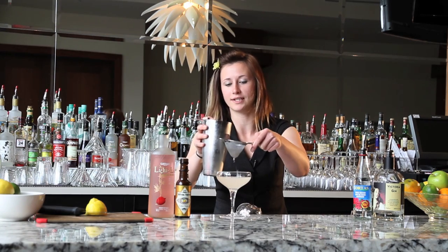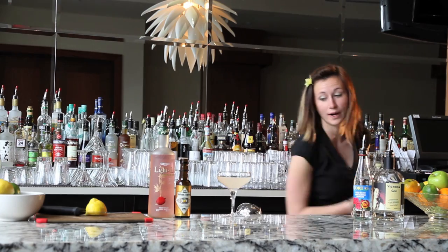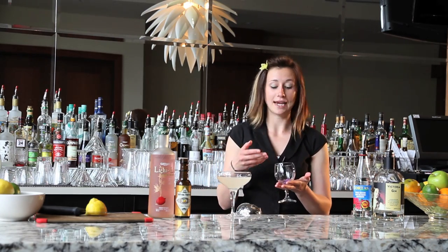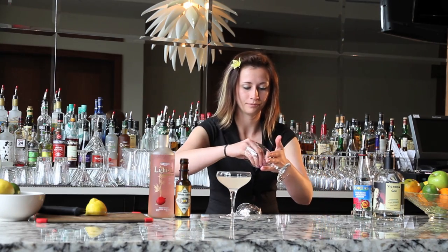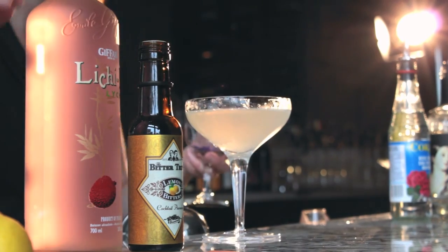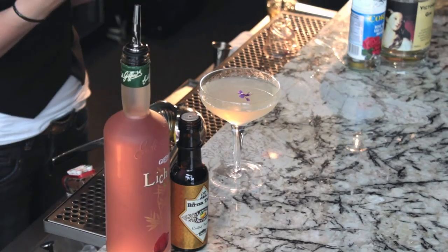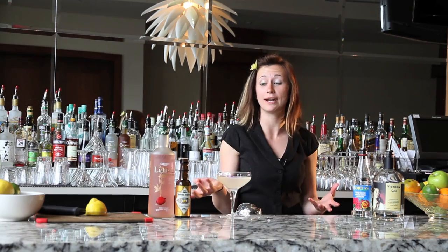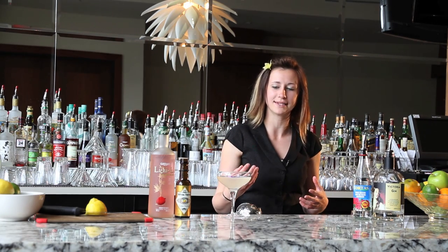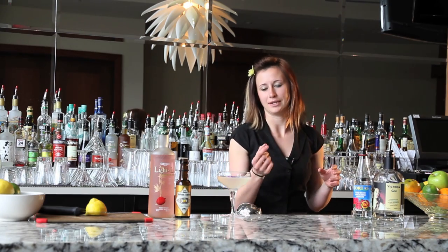I double strain all of my cocktails so that none of the texture is going to get in the way of tasting the flavors and enjoying the drink. A garnish should always be functional — in this case I'm using flower petals. The function of this is to be a mental indicator to the drinker of what they're actually tasting. When I first created this drink, a lot of people said they couldn't figure out what that floral flavor was. The rose petals helped to indicate that it was rose that they were tasting.